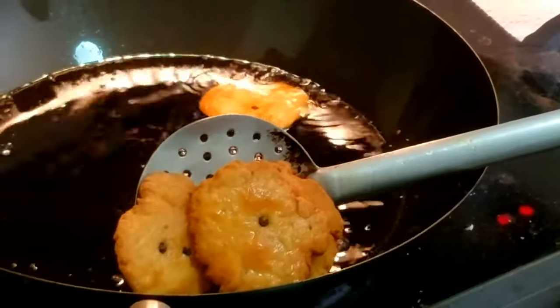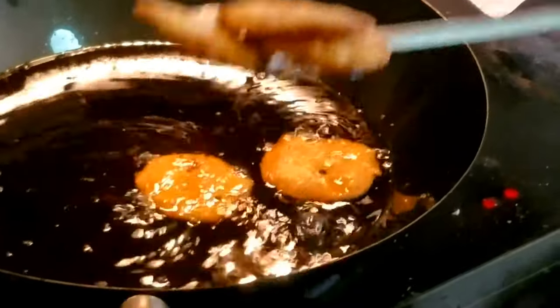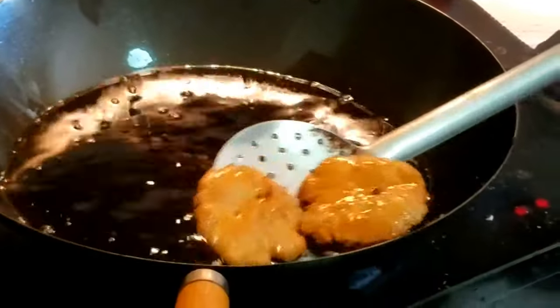They will stay good in the airtight container for two to three weeks easily without spoiling. Although majority of the time they are gone within a week, they can last up to a month because they are fried and have oil and salt in them. As always, like, comment, and subscribe — if you have any questions, leave them in the comments below and we will respond back.